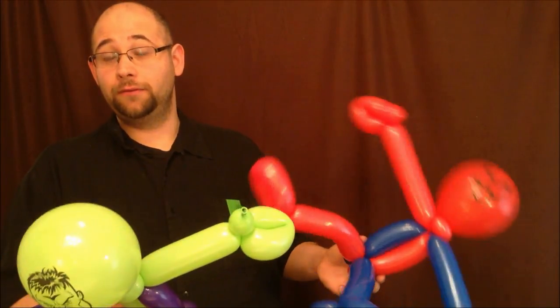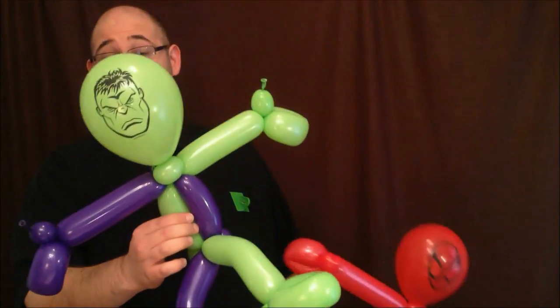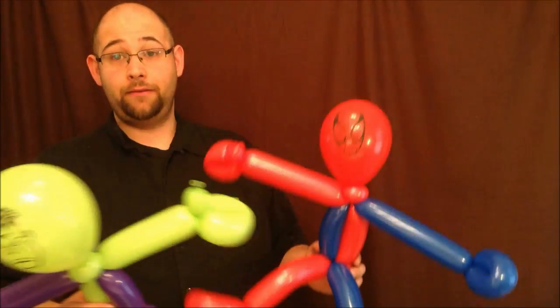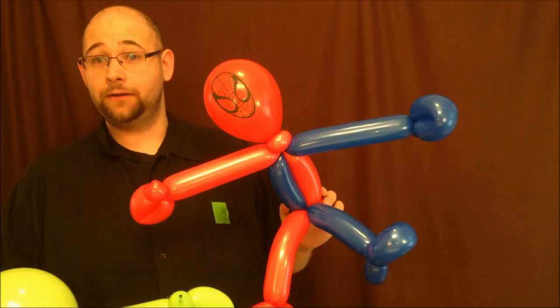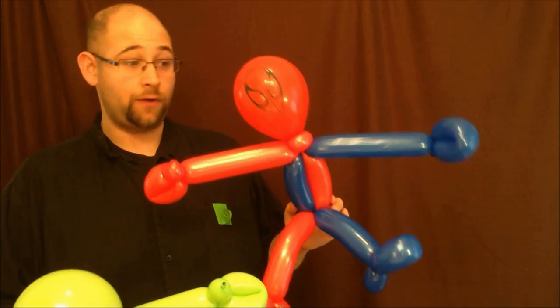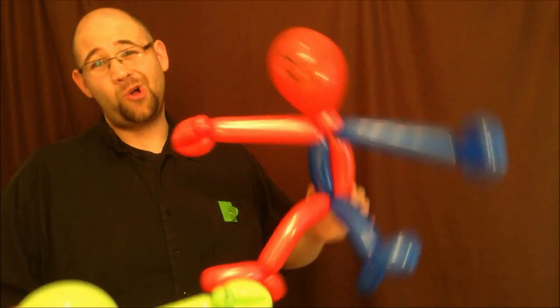And it'll save you a balloon. These are actually three balloons — you're using a green 260, a purple 260, and a Hulk head. You can do a fast Hulk that uses two balloons. My standard linework Spider-Man is two balloons: one red 260 and one blue 260. For Hulk I usually use three balloons, but I'm going to show you both versions.